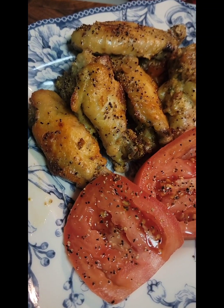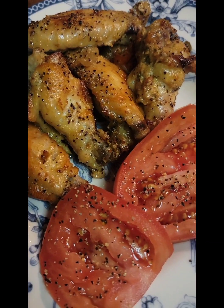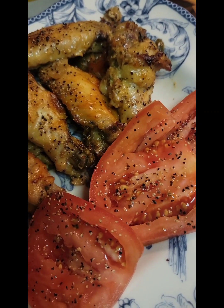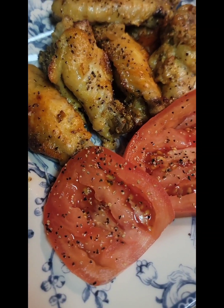What a beautiful light dinner. Some baked chicken wings and a nice cold slice of tomato.